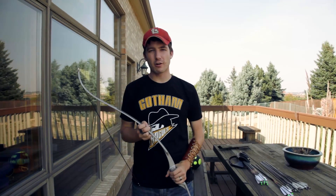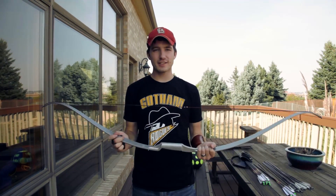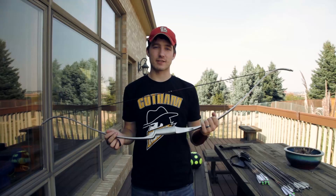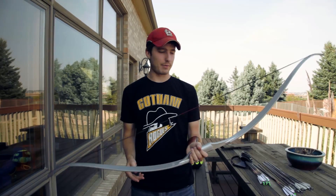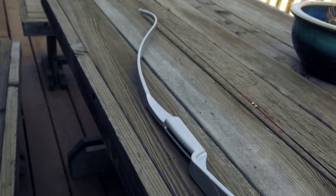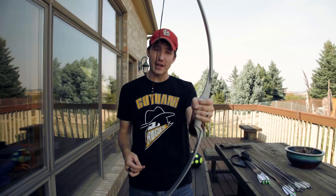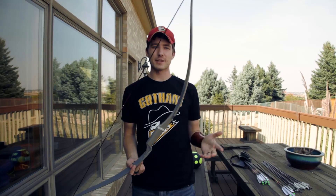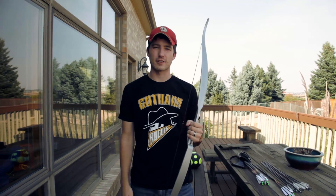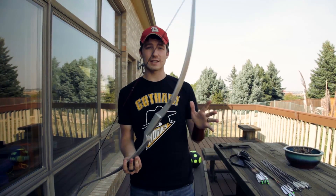Hey guys, welcome to another archery video. I'm sitting here with a brand new bow that I've purchased, and it's something that's going to be very good for people that want to start out with archery. I'll put a link in the description. This is kind of a replica of the Capitol recurve from the Hunger Games — Katniss Everdeen's bow. Archery companies like to make replicas when there's big buzz around certain movies and sell them as beginner gear.